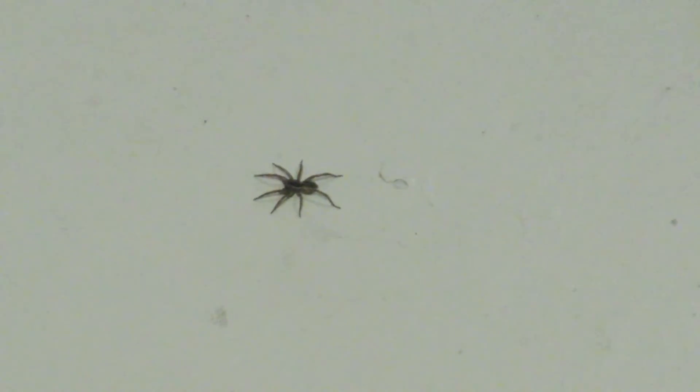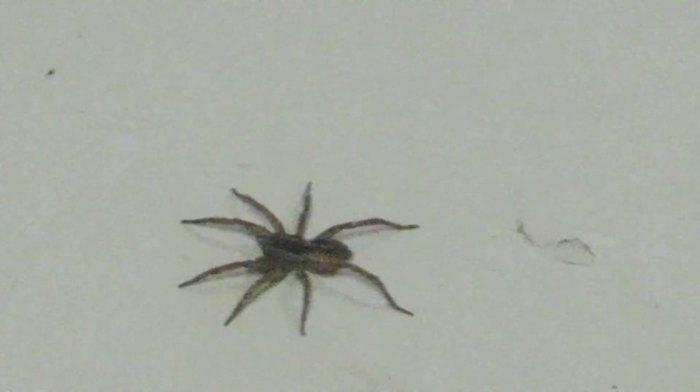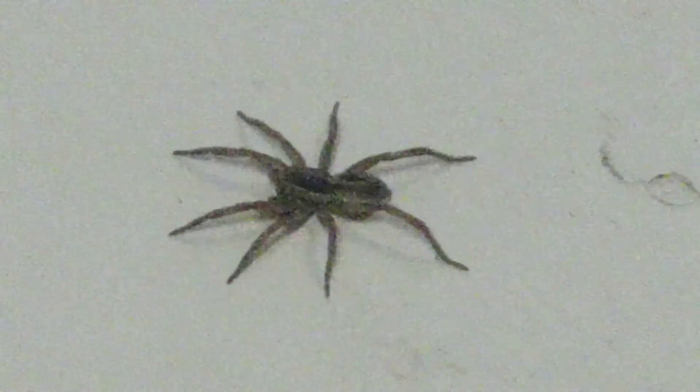Look at that spider — that's the one that bites you. I think that's a brown recluse! That is so scary, we always have these. Get it away! All the clothes are here now.